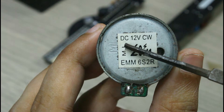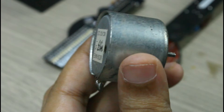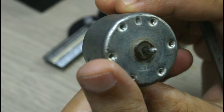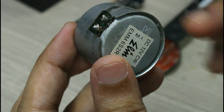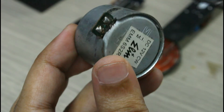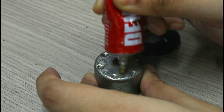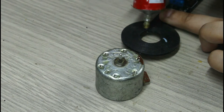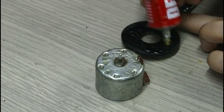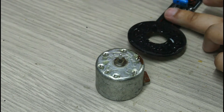A 12-volt DC motor is taken and the two terminals of the motor are connected to the power supply. The transmitting coil is glued on top of the motor.